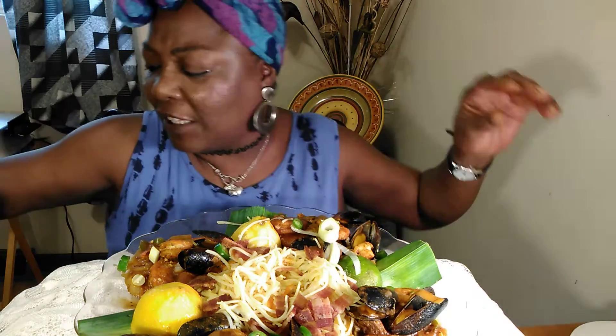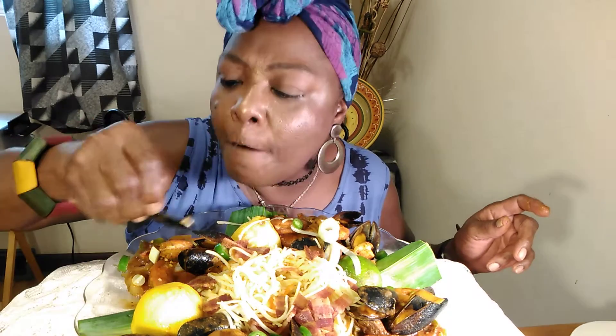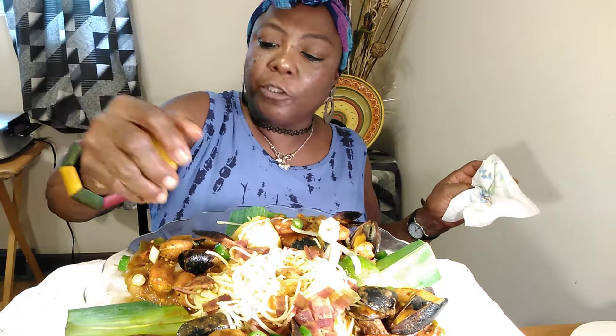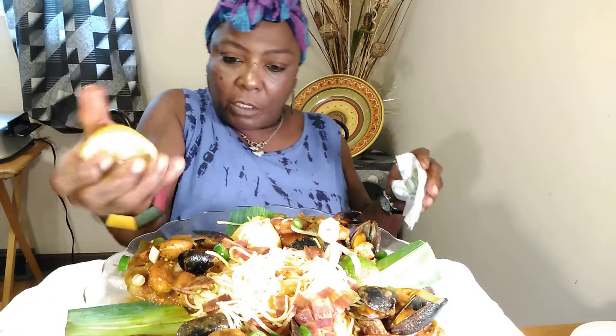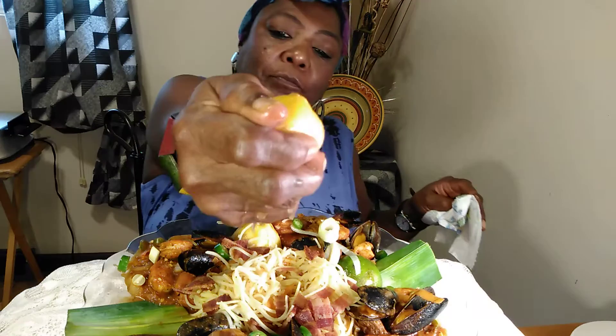It's been a while since I had mussels. The last time I had mussels I was in Florida — I got a chance to get some of those green lip mussels, they were really good. I'm going to squirt some lemon over everything, just to keep the seeds out and make it all taste better. It already tastes good, y'all.